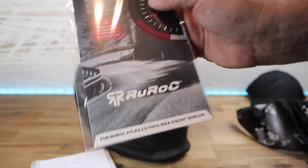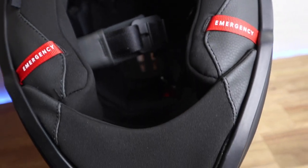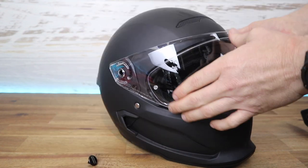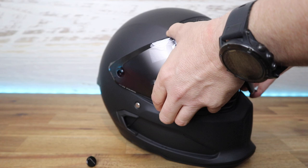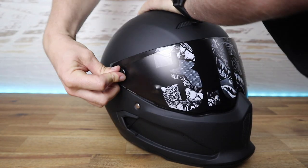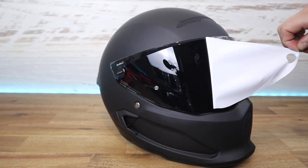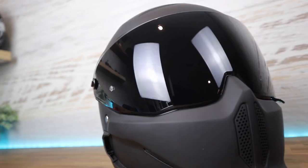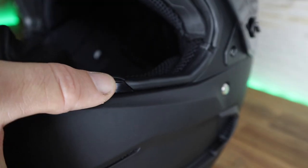It comes with a Pinlock fog-resistant lens, which is pretty cool. It has a completely new liner fabric which feels amazing, and it also has new snaps on the inside to hold and secure it a bit better than the 2.0. There are more opening options on the visor — they've slimlined and simplified the visor design so it's now super easy to take on and off with no extra piece of plastic. They've also refined the seal that goes around the visor, so it's a perfect seal.